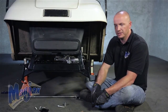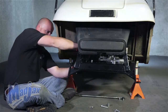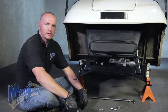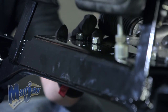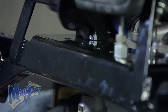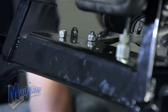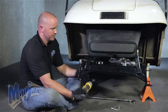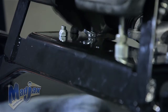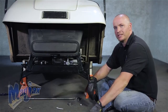Now we're going to attach our spring plate to our lift using our retained hardware. We're going to repeat this process on the passenger side. In order to get our front spring plate bolts in, we're going to need to tighten up the rears but not all the way. We're going to repeat this process on the other side. Now that we have our bolts in, we can tighten our hardware.